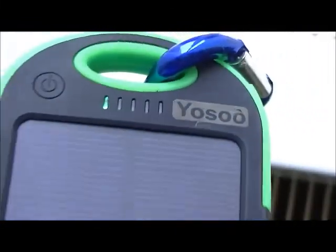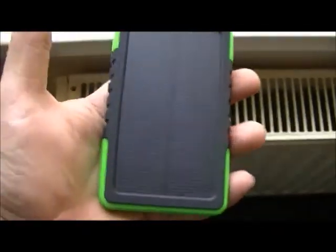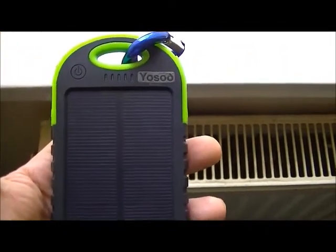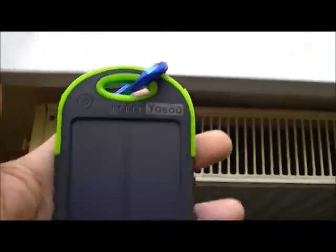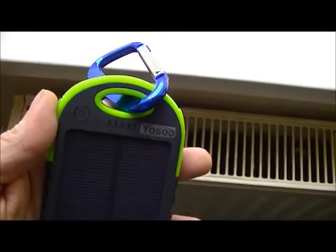There you go — just a trickle charge coming into it; you can see the green LED there. The Yosu works quite well. It's waterproof, dust proof, and very light compared to regular power banks. It does what it says and it's quite easy to take around.